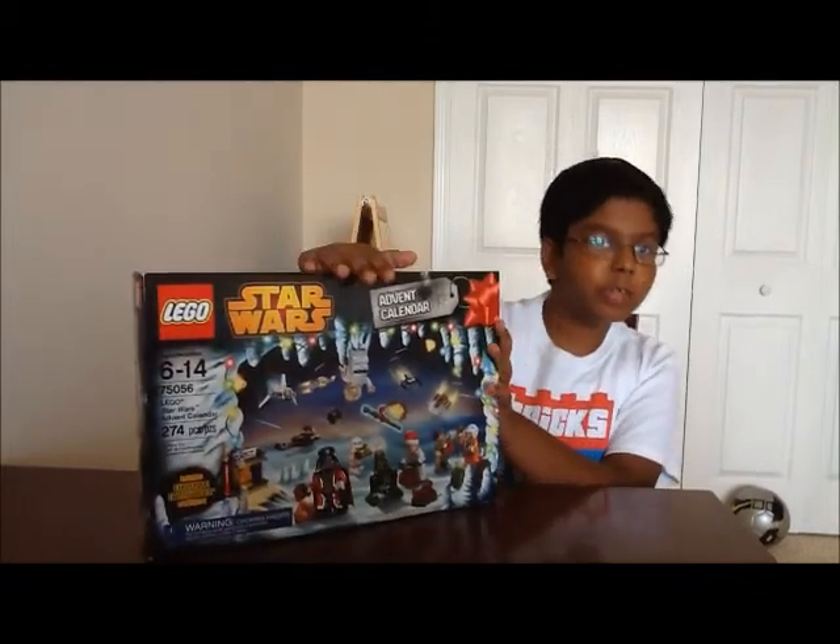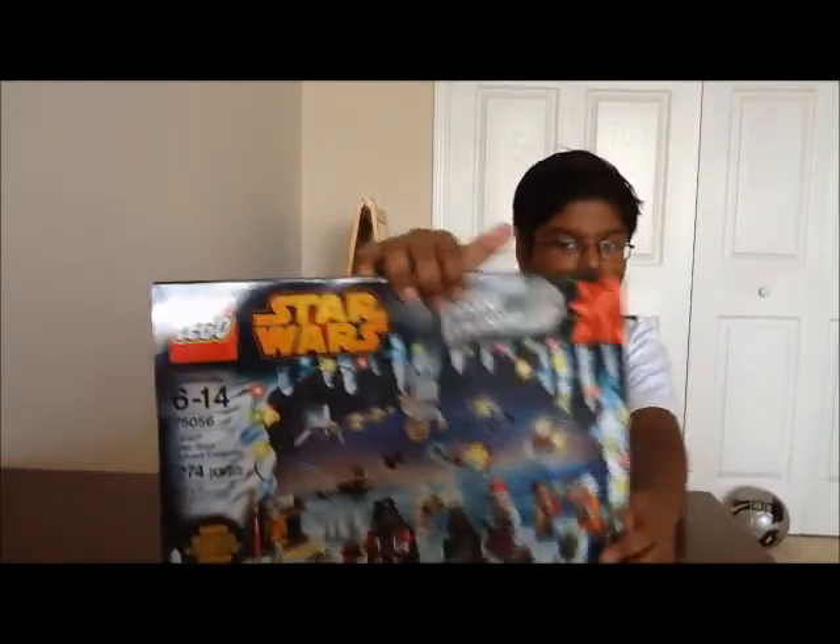Hey guys, it's The Random Reviewer here with a video review. It's actually my first video today, so if you haven't already seen any of my videos, you shouldn't have. So today and the rest of, until December 24th, 2014, I'll be opening the LEGO Star Wars 2014 advent calendar.